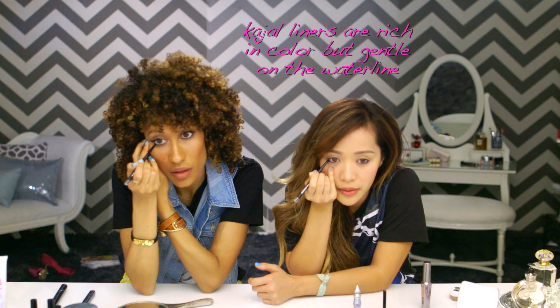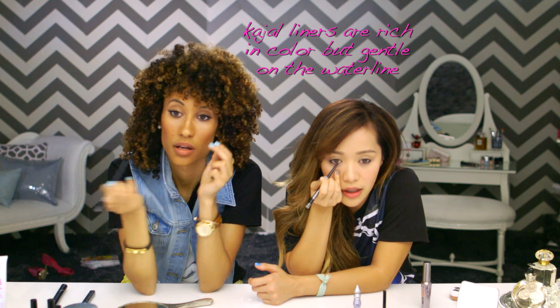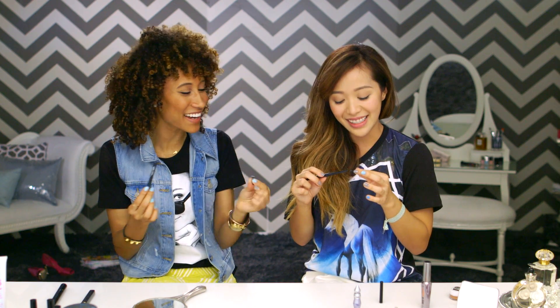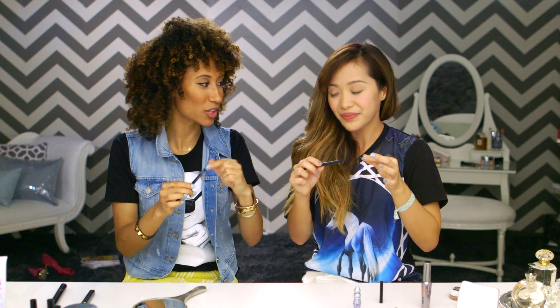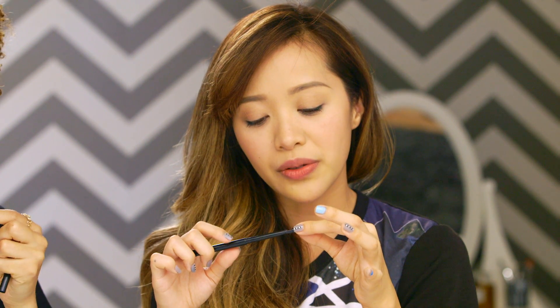A little tip I got from Laura Mercy was to only use a Kajal liner on your inner eye. But this M Water Liner is like a built-in Kajal eyeliner — it stays on and it's not gonna move around. The other side of the M Water Liner has a built-in smudger and a sharpener, which is genius. Pull it out and sharpen just a little bit.